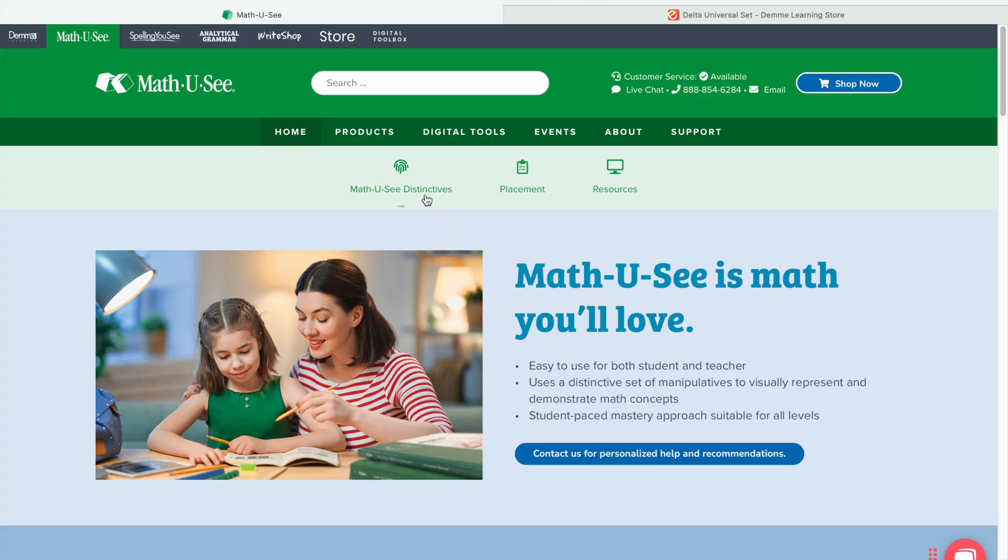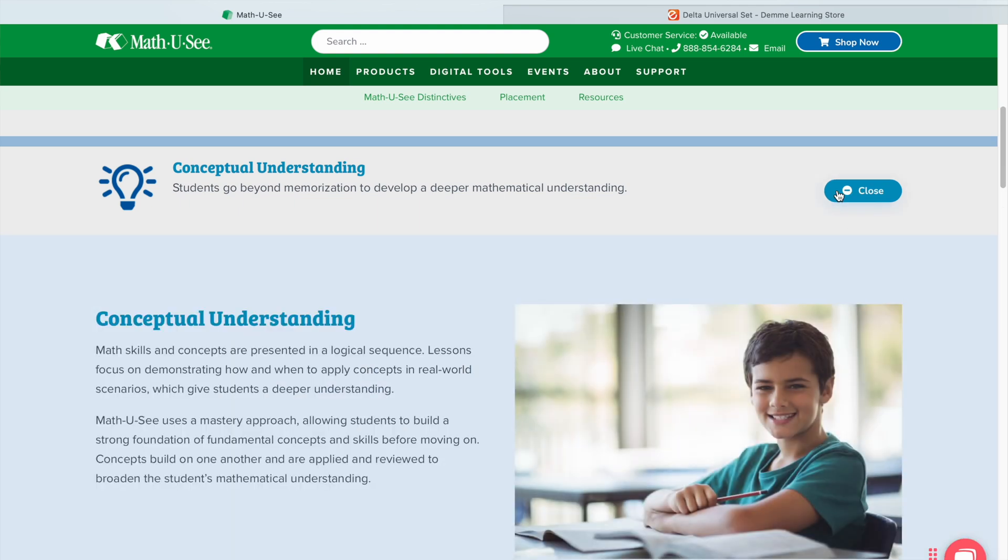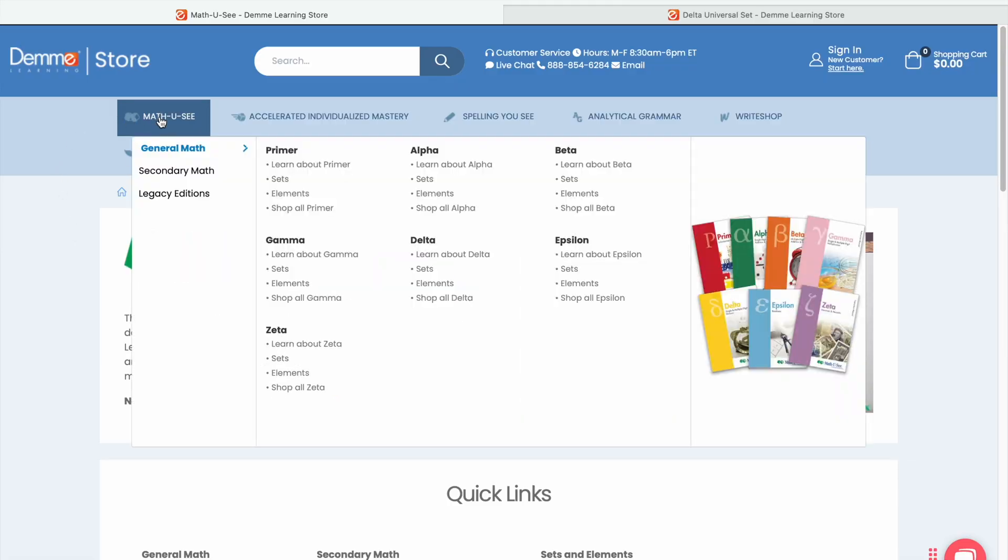So I did my own research and I moved Morgan to Math U See. Because I didn't know how to start — since it's a block format, it's mastery — we started with Alpha. We essentially did the whole year of first grade in one month, then Beta in two months, and now we're doing Gamma. We should finish Gamma before the end of the year and then start into Delta.